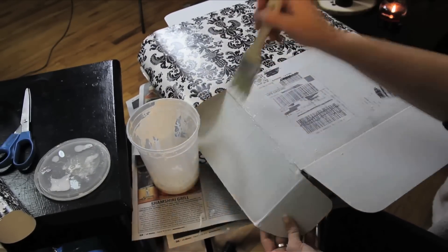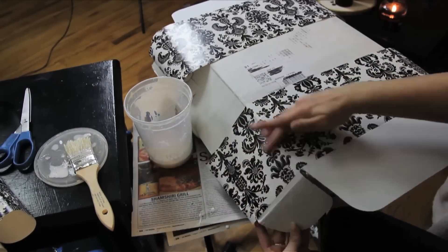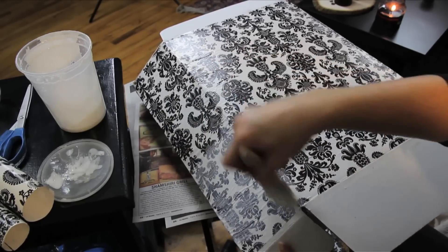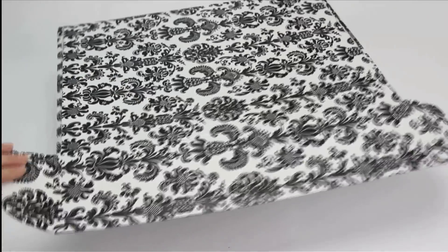Never decoupaged anything before? It's easy! Just brush Mod Podge onto the box surface, add the paper, and push out any bubbles. Brush Mod Podge over the paper and let dry. Repeat that process till the box is covered to your liking. I love how strong decoupaging makes the box — lots of use is going to come out of this baby!